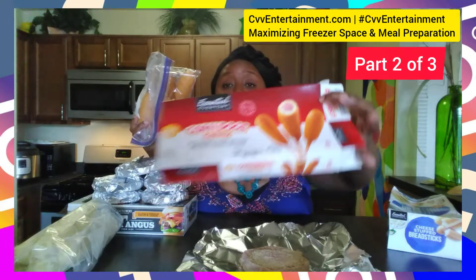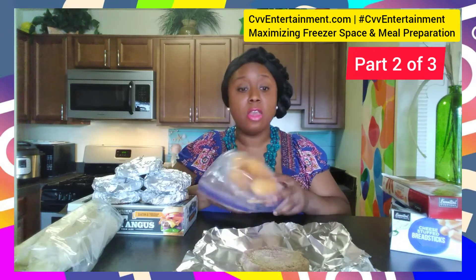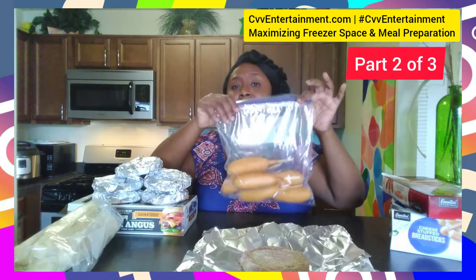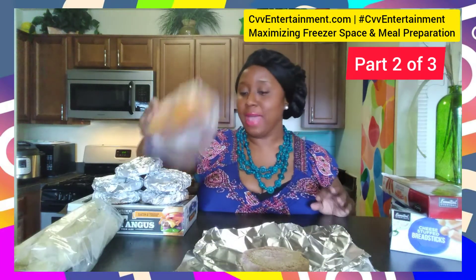I've done the same thing with corn dogs — gotten rid of the box and placed them in a Ziploc bag. Now, it depends: if you have kids, you may want to put them in smaller Ziploc bags so you can say, 'Hey, go grab a Ziploc bag.' But for me, it's just me and I won't eat these as much, so I've placed them all in one large Ziploc bag.